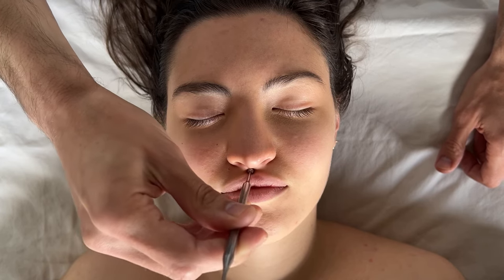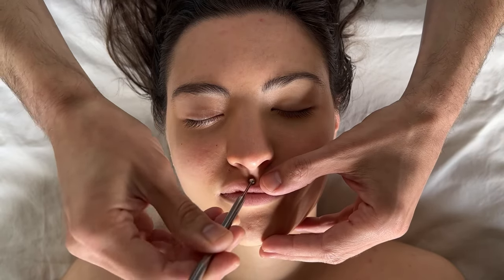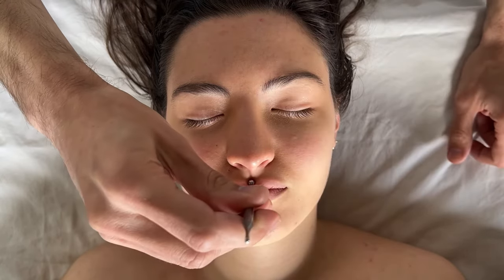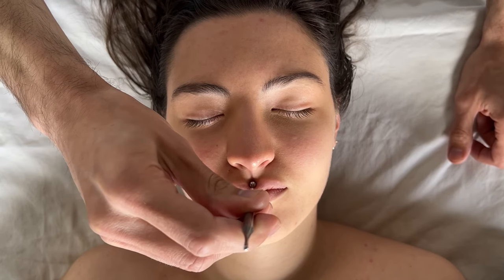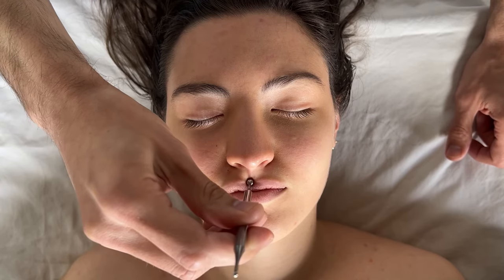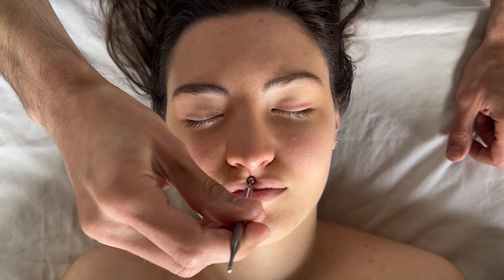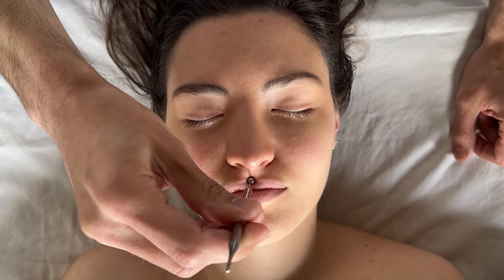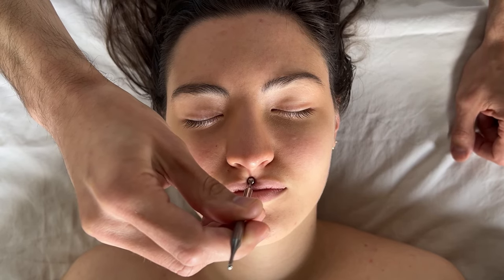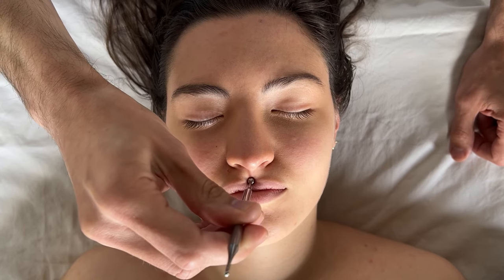Then move on to just above the lip. Use the broad ballpoint edge of the tool and press in that area. Because it's a sensitive area, I don't like to do any circular kneading — just press in. This point is said to be good for the pancreas.